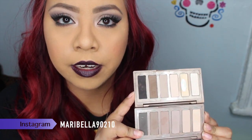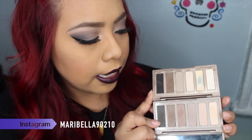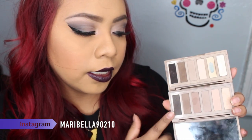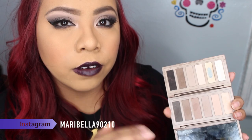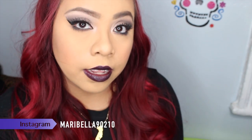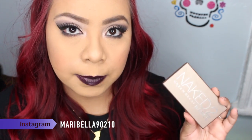The original Naked Basics and Naked Basics 2 kind of look the same, but the difference is that the first Basics has more natural tone colors compared to the second one, which is more of a grayish tone. I actually like the number two one a little bit more now that I've played with it. This is the eye makeup I came up with just using this palette. I hope you guys enjoyed this video — thanks for watching!